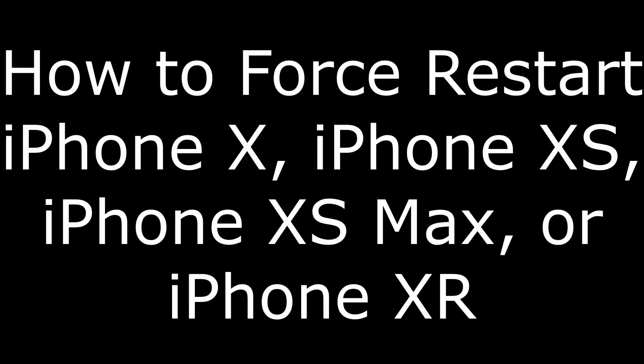Hey everyone. I'm Max Dalton, and in this video I'll show you how to force restart your frozen or locked iPhone X, iPhone XS, iPhone XS Max, or iPhone XR.